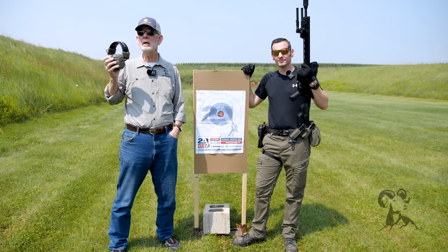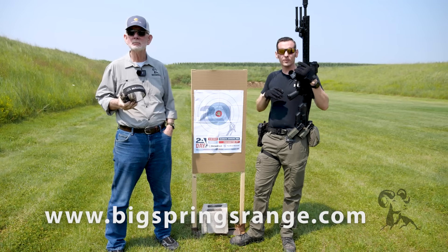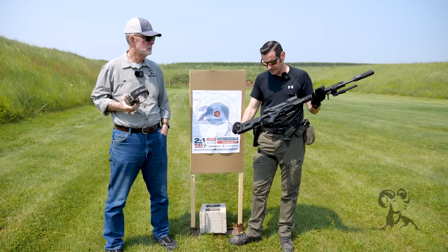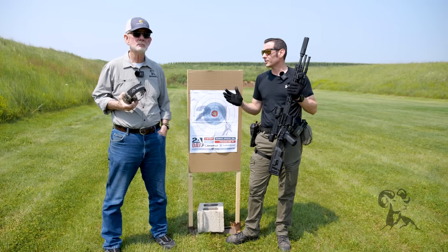Hey, it's Steve and Caleb with Brownells, and we're out here at Big Springs range in Iowa. We're going to do a little sighting in today — but this one's a little bit different. We're going to be sighting in a thermal optic, specifically the Pulsar Talion XQ35 Pro, but a lot of what we're going to cover here is pretty much applicable to any thermal optic.